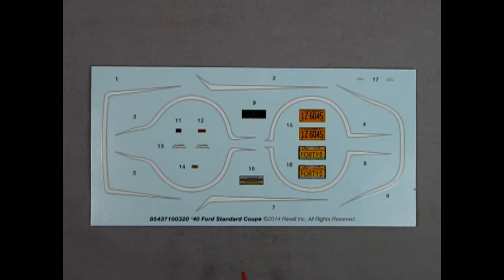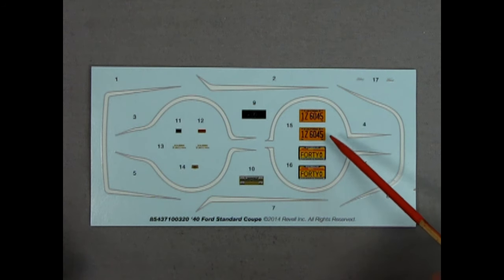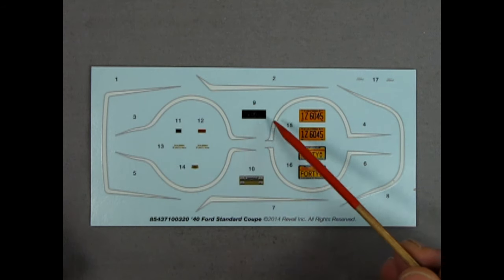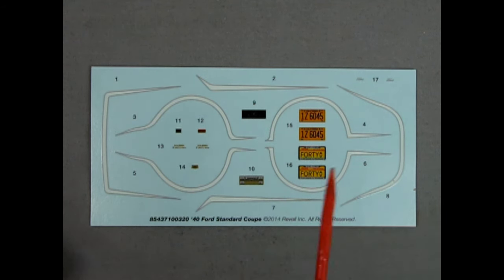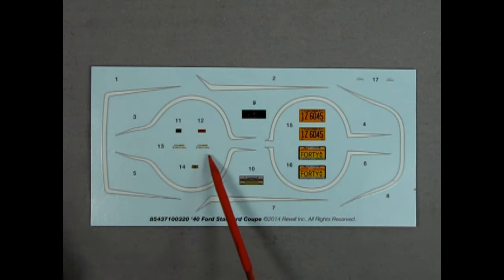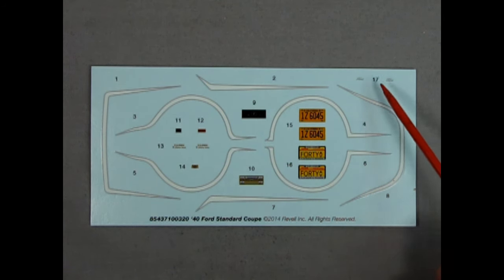And now for the big reveal of our decal sheet — there they are, those nice wonderful '60s-style pinstripes. We also have an Illinois plate saying '40 and a California plate from back in the day. We have the two different instrument panels — one with the circular gauges and one with the needle that goes across. There are also some under-hood decals and ones that would go on your radiator hoses. And there are even Ford scripts up here beside the number 17.